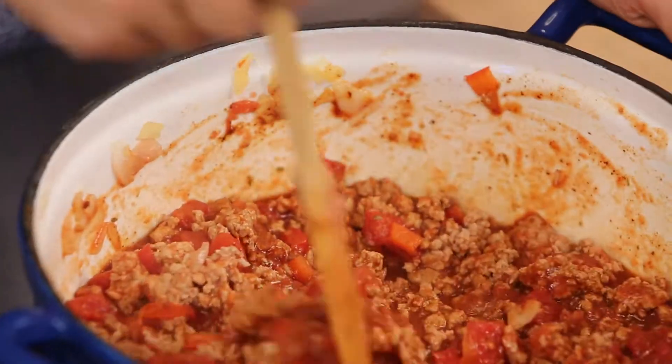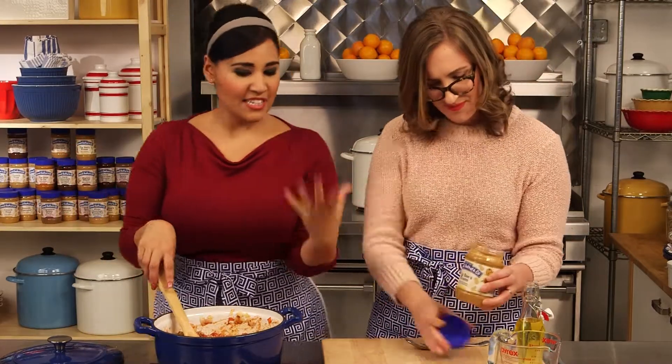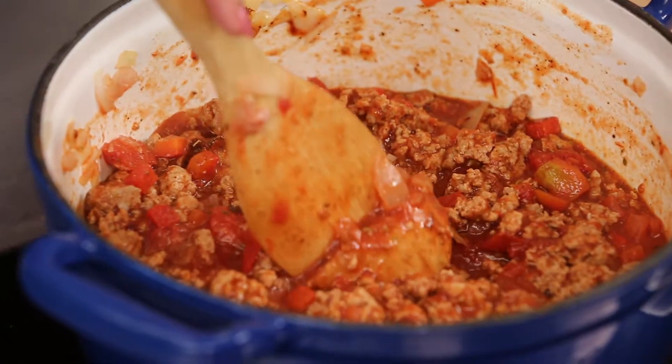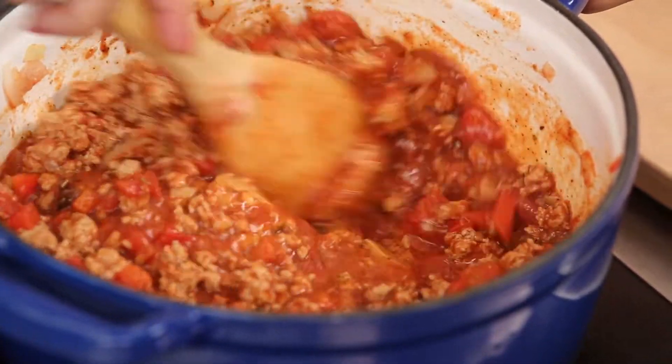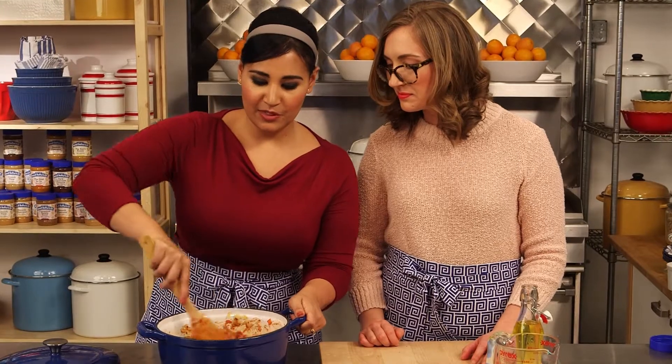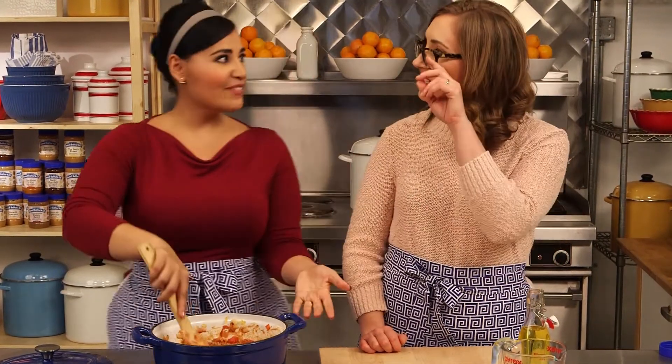Now we can add our peanut butter. I like that we chose Bee's Knees — it gives it a little bit of sweetness, which is kind of nice with the chili. Just stir that in, let the heat from the tomatoes melt the peanut butter so it's smooth and goes right in. It also thickens the sauce too — nice and hearty.